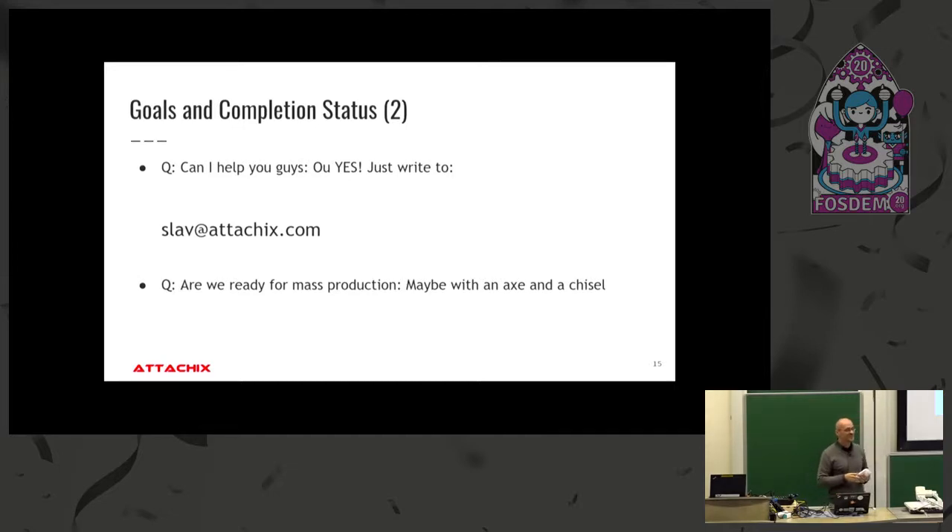An audience member noted that the new standard for smoke detectors requires 10 years on a single battery, and the device must discriminate nuisance alarms from real smoke — for example, a burning hamburger should not trigger the alarm. As a hardware person in that industry confirmed: that last 20% takes 80% of the time — it's absolutely the same as in software.